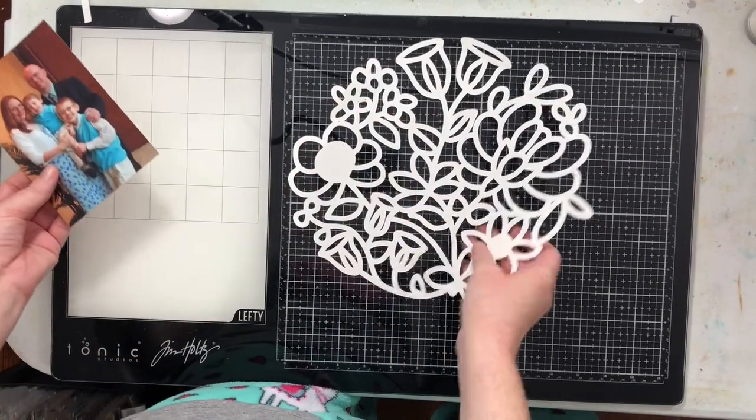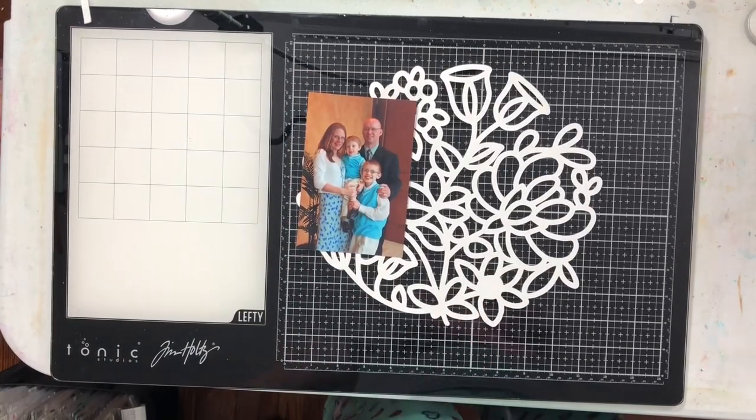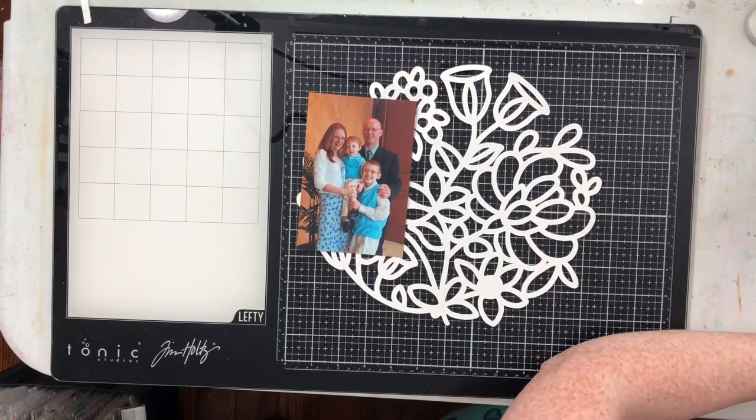Hey everybody, I am here today with my second design team video for Cut to You. I'm going to be using this really fun circular flower cut file — this is an older one from the shop but it's so much fun.